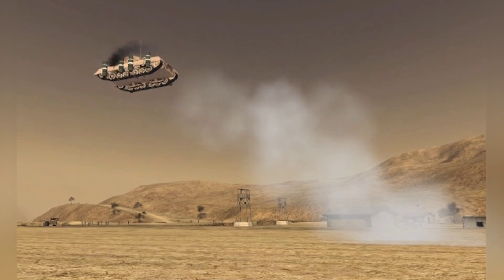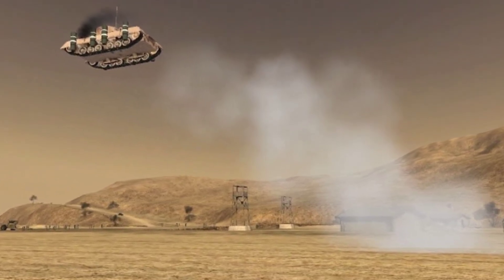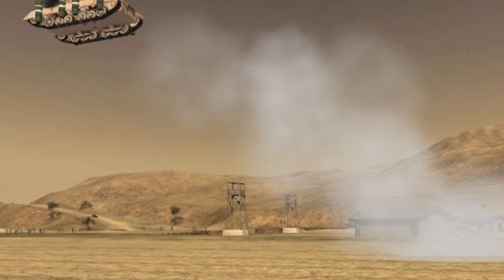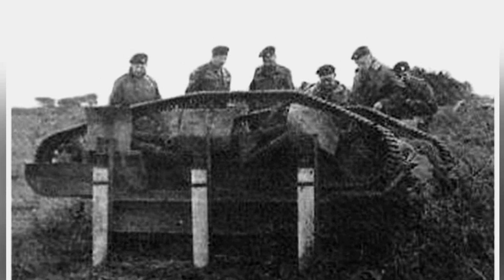The Experimental Tank is based on the chassis of the Valentine Infantry Tank, with the original turret structure removed. Its flying power comes from the rocket engines on both sides of the vehicle. There are a total of 26 rockets, 13 on each side, divided into four groups. The number of rockets in each group from front to rear is 4, 3, 3, and 3.